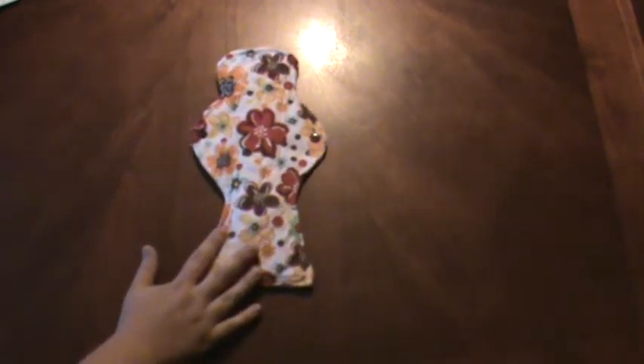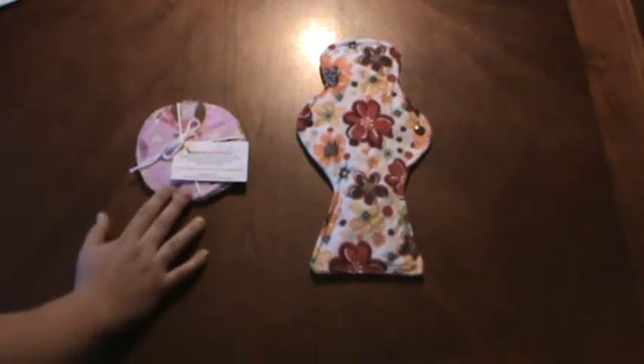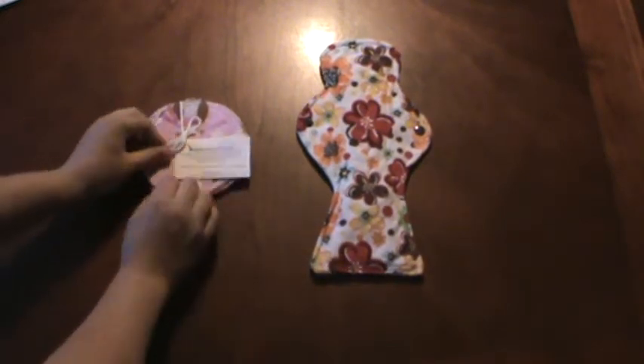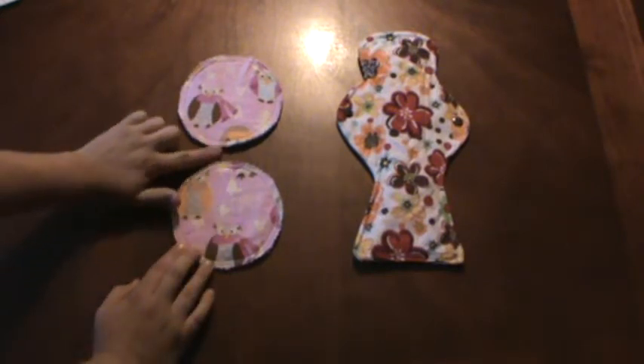So this is the overnight flow menstrual pad. You can also buy Wee Essentials reusable nursing pads. Again, these can be custom — you can choose the fabric for the print.